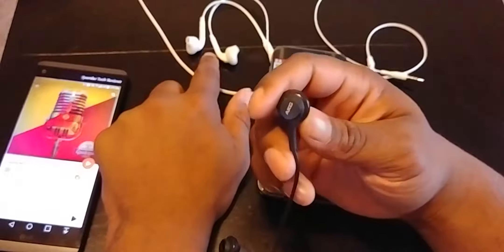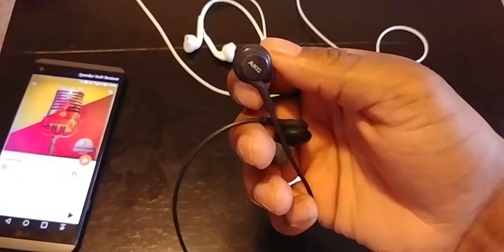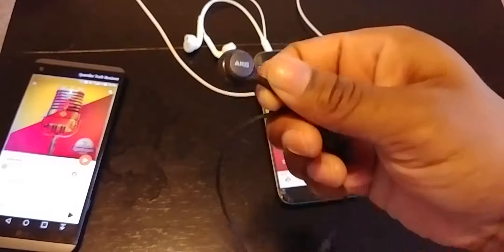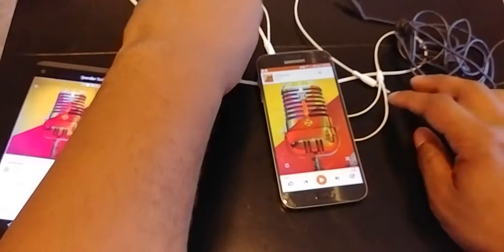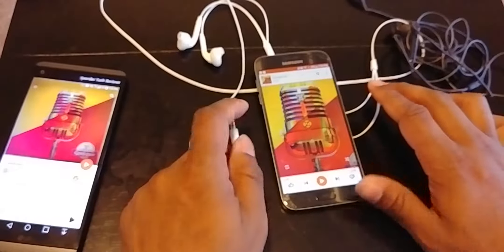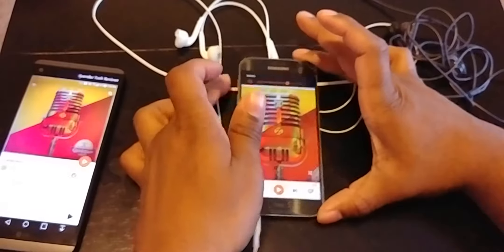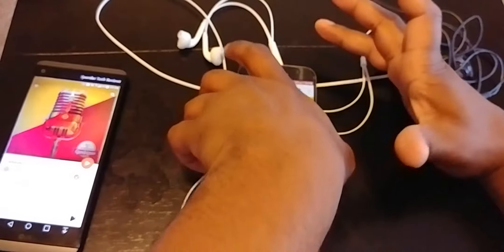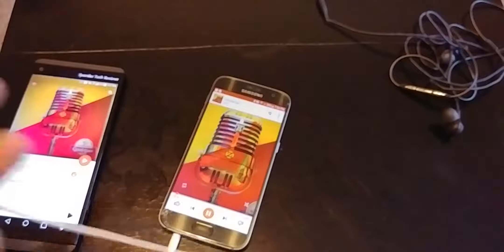A lot of people I know who buy an S8, S8 Plus, and eventually the Note 8 care for a lot of bass — that consumer bass you get with Beats and stuff like that. These are quite good when it comes to bass; it's not muddy or anything terrible. But I kind of wish with the S7 that it would offer different sounds rather than just hammering the bass.